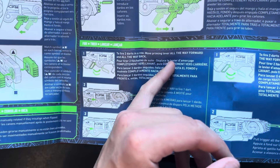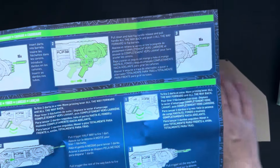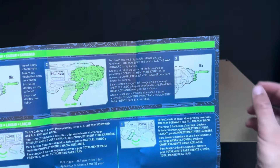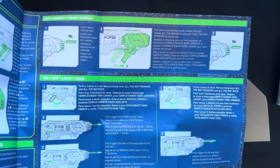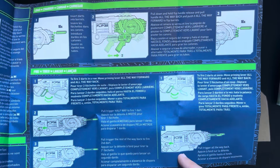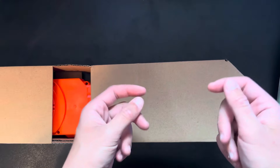Move priming lever all the way forward and all the way back. It shoots two darts — the top is the first layer, then the second, third, and fourth, and then you flip it. It says it comes with 16 darts, which is pretty cool. We have the trigger and it says to pull it all the way back.